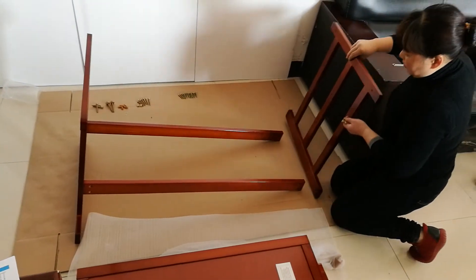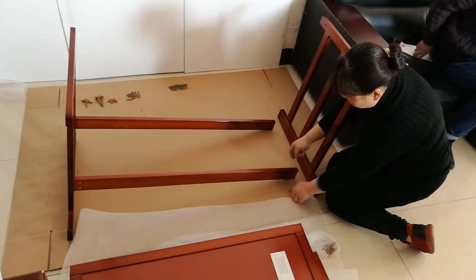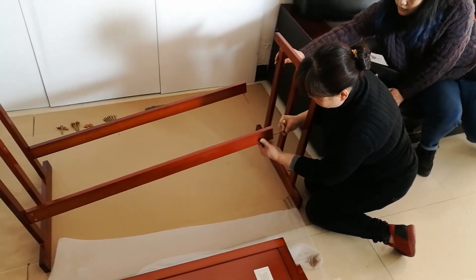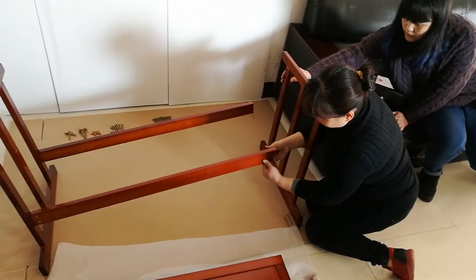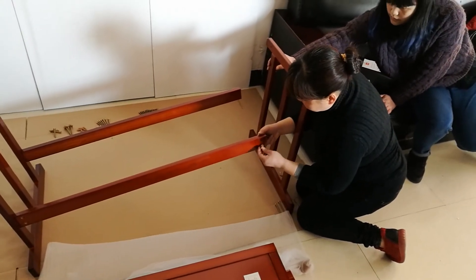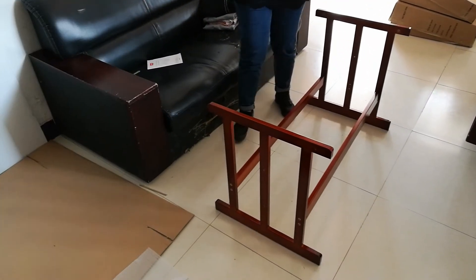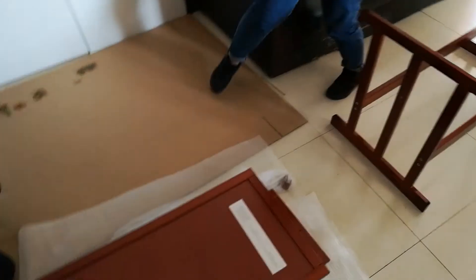Now we are installing the support frame to the other end using the same screws and same wrench, repeating the same procedure. Okay, now we have finished installing the support frame. Now we put it outside.